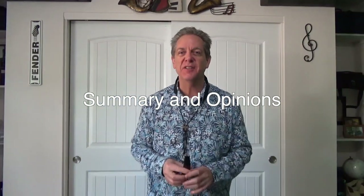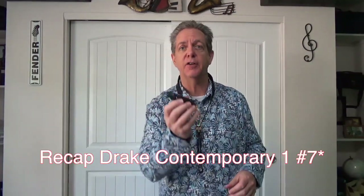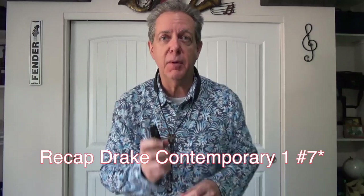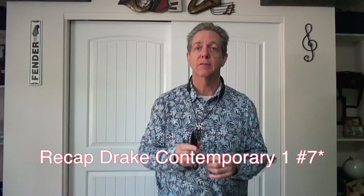The Meyer mouthpiece seemed to be the darkest of the four and the easiest to control, probably because it's only a six opening. I'm surprised by how much volume I can get out of it — it competes with the others in volume, but it's not quite as powerful. Definitely easier to get the right pitch, easy low notes, but difficult altissimo for me. The second contender, the Drake Contemporary One Seven Star at .108, was really fun to play — easy low notes, just fun overall. It still has some darkness and some brightness. Very good mouthpiece.